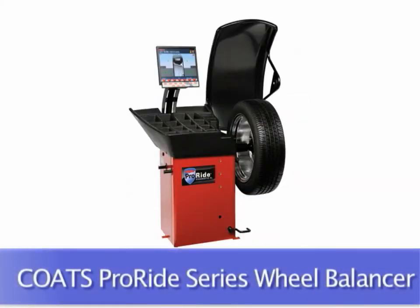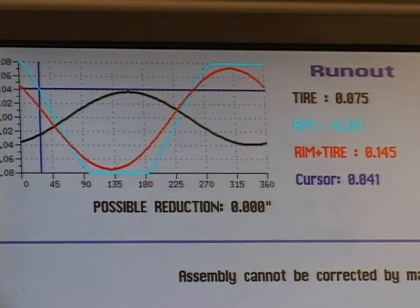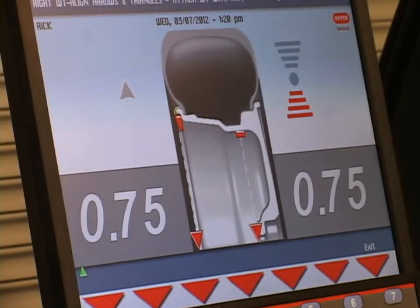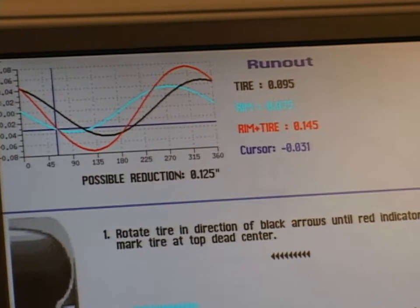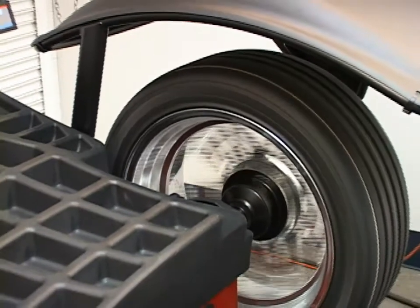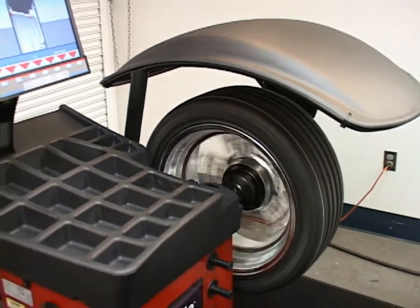Joining a long list of high-quality, dependable wheel balancers from Coats, the ProRide Series features touchless radial run-out diagnostics and wheel weight location recognition. Accurate run-out measurements help to quickly identify troublesome tires and wheels, and cycle times are fast enough to use on every assembly.